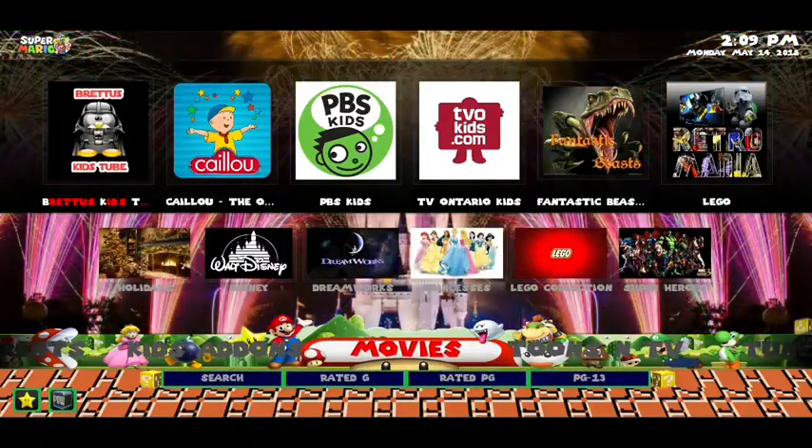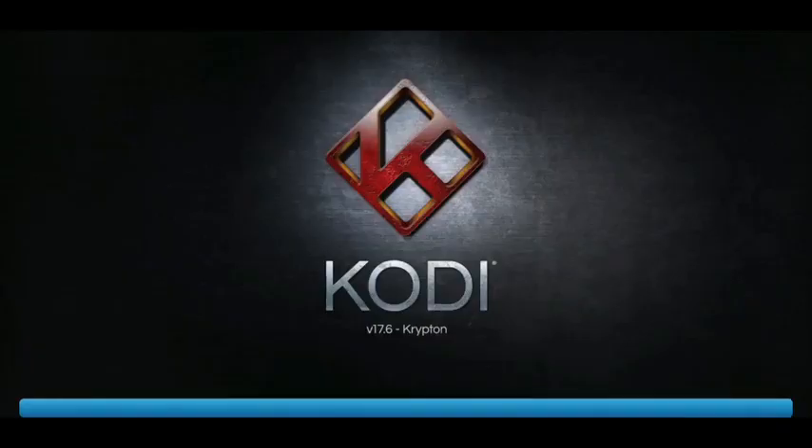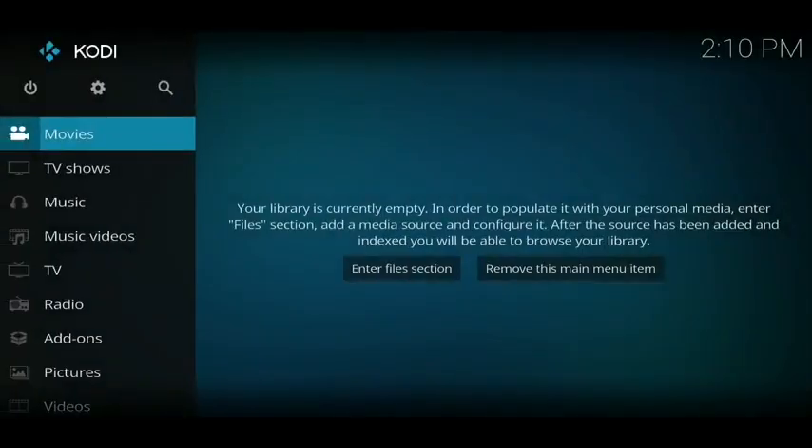So if this looks like something that your kids would love, this is how to download it now. And if you'd like to keep up to date with all the best ways to get free TV, then make sure to hit that subscribe button.